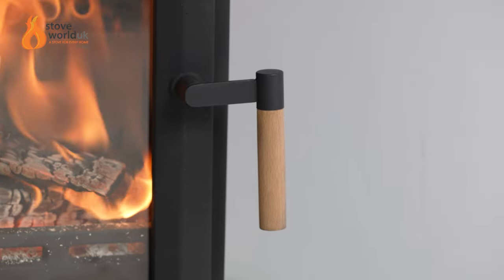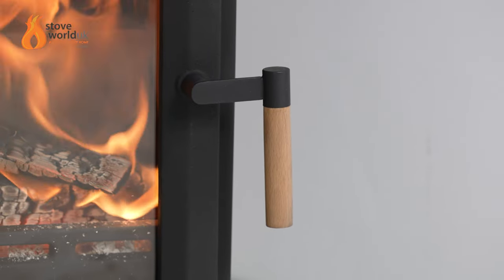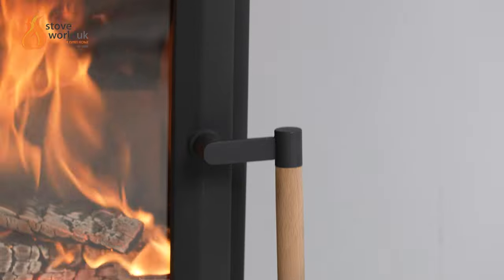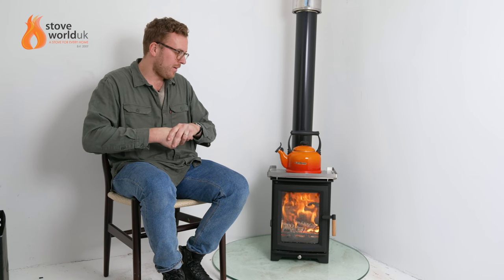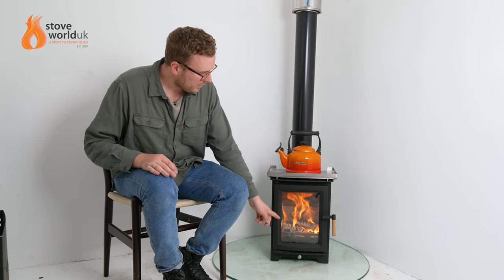The glass is always the hottest part so always be careful of that. Moving to the right, there's a wooden handle which is cool to touch — a nice feature that makes the stove look a little different. However, if you have a particular scheme in your room, you can opt for brass handles with brass fittings, brushed handles, or plain black handles — it just helps the stove fit in with your decor.